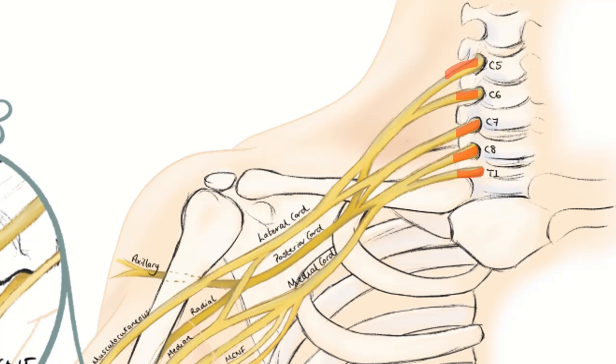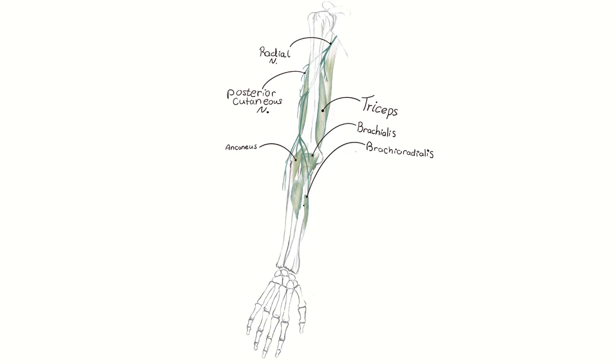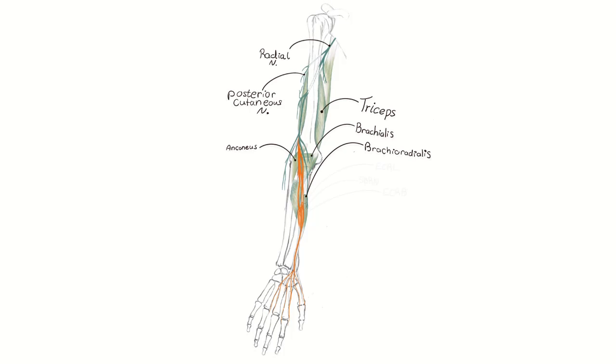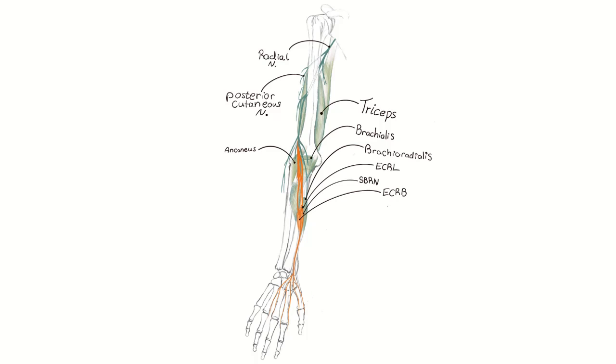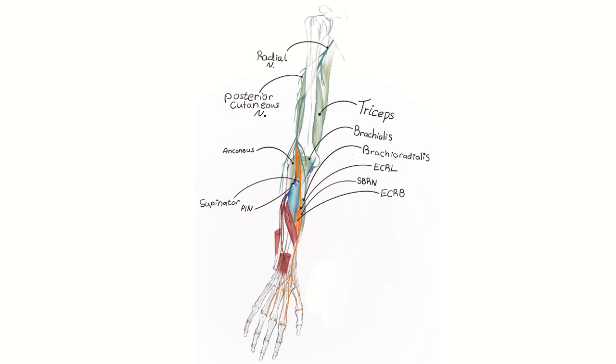The radial nerve comes from the C5 to T1 roots, which forms the posterior cord, and then the radial nerve and axillary nerve. The radial nerve gives off branches to the triceps initially and the posterior cutaneous nerve of the arm. It then goes down and innervates the brachioradialis, then the wrist extensors — ECRL and ECRB — and at the same time gives off the superficial radial nerve branch, then dives under the supinator and forms the posterior interosseous nerve innervating the dorsal muscles of the forearm.